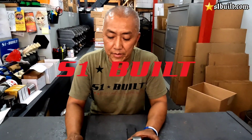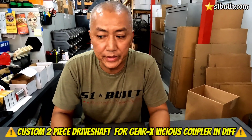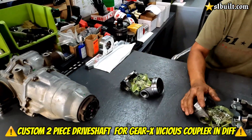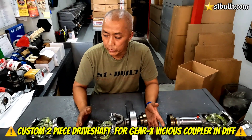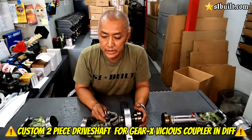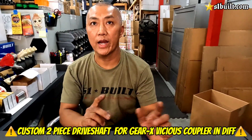Hey guys, this is Song with S1Built. We've been having a lot of questions about the Gear-X viscous coupler that's inside these CRV diff. What did they do about the dry shaft? We had a few people that did it with a one-piece dry shaft and we told them it's not going to work — it's going to vibrate. So what we recommend is doing a two-piece dry shaft.